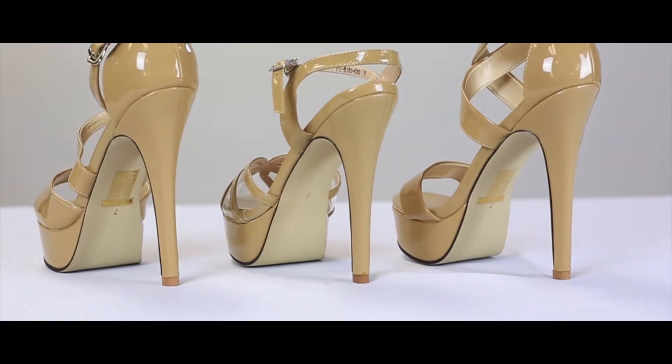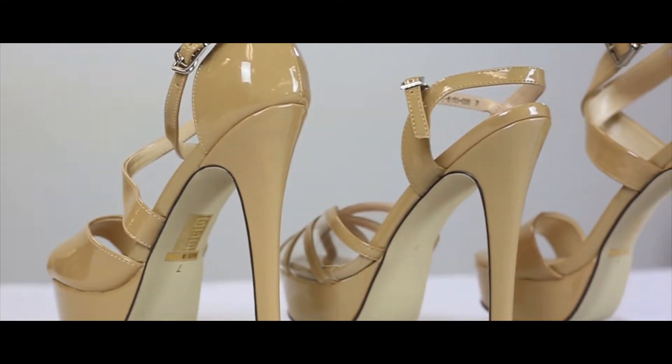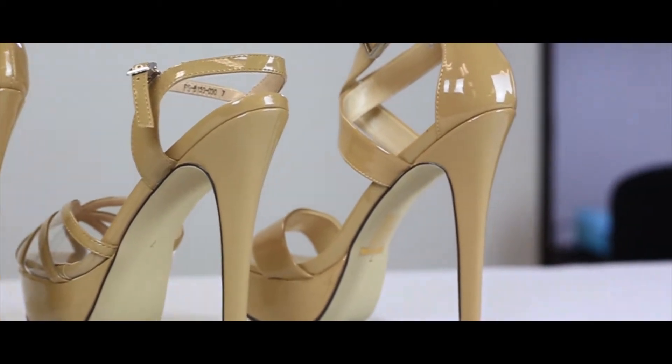So in our lineup, we have three different styles. I will go into each shoe and tell you what the benefit of each design is.